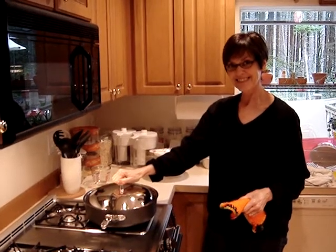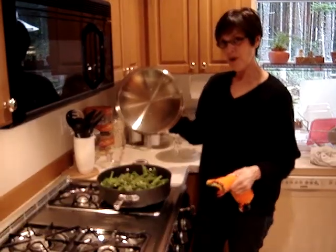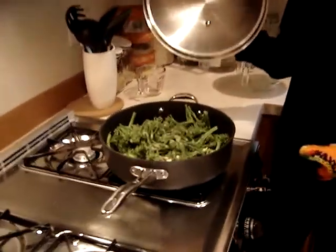And action! Greta, what's in that pot? Broccolini!